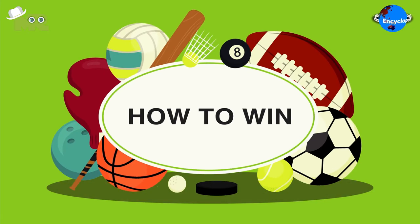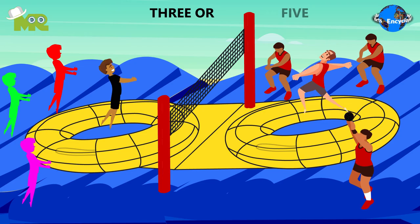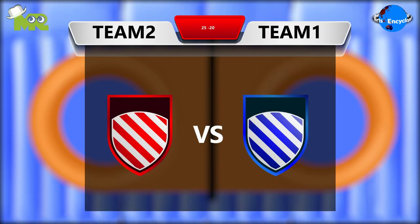The match of Bossa Ball is played for either three or five sets. The first team that manages to score 25 points wins the set.